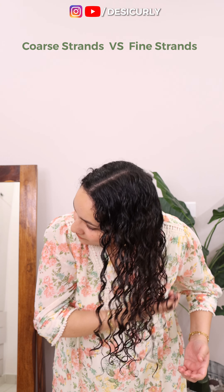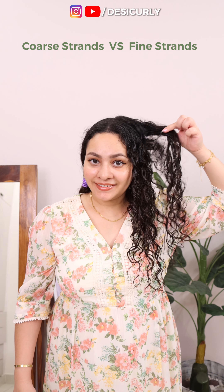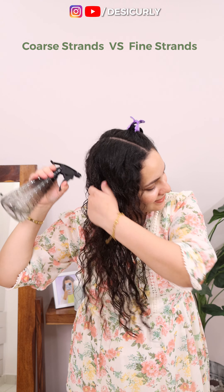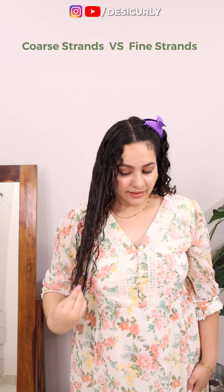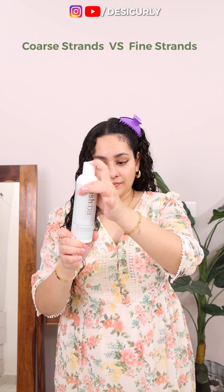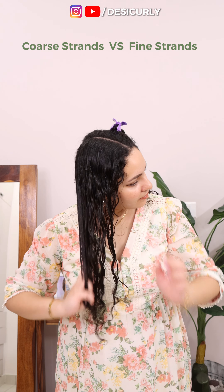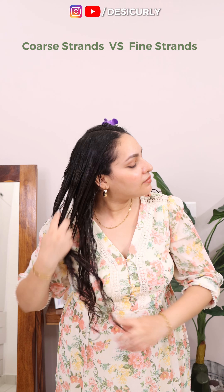A very common mistake you must avoid is scrunching with fabric or tying your hair in fabric — that is going to ruin all your efforts. Now on the coarse hair side, we are going to do almost the same thing with very few changes. First difference: coarse hair is thicker, it does not clump easily and does not get wet easily, so we will have to add more water. The wave or curl pattern on coarse hair also needs more moisturization and more hold. So we first use a hair moisturizer and then a strong hold styler. For hair moisturizer, I can use anything creamy and moisturizing — like a leave-in conditioner, curl cream, or hair milk. Here I am using Ashba Botanics hair milk.